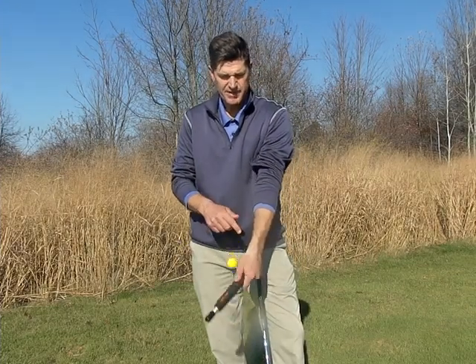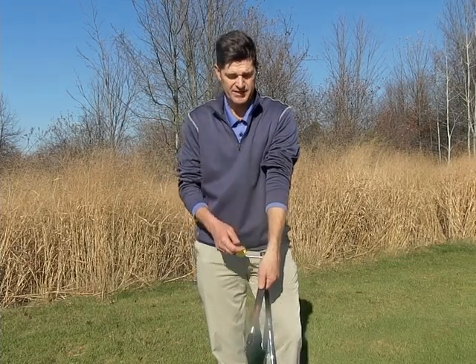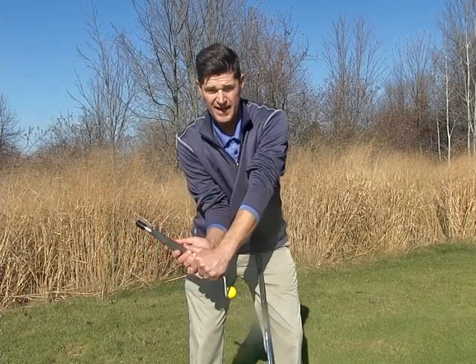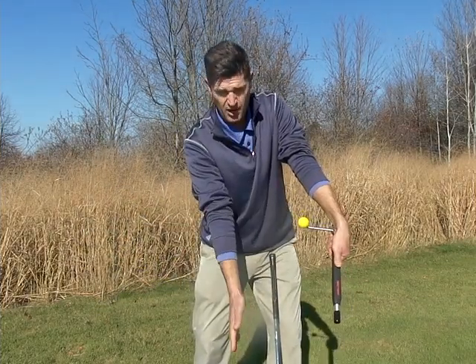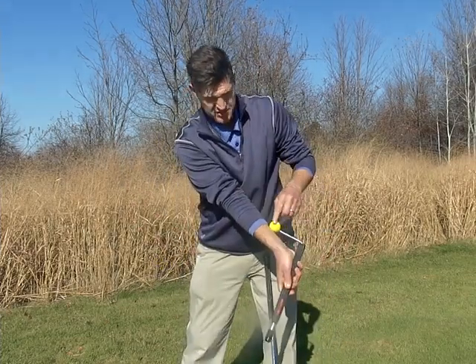What the device trains is the cocking and uncocking. There's a sliding weight inside that also acts as a timing mechanism. I can cock it, hold that lag in there, and then uncock it after the point where the ball would be.